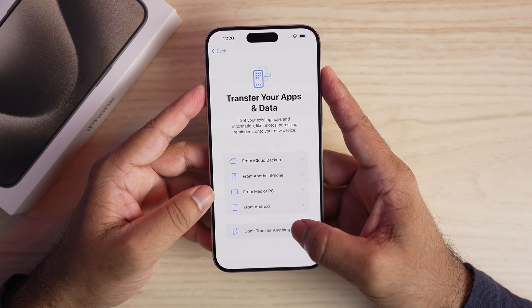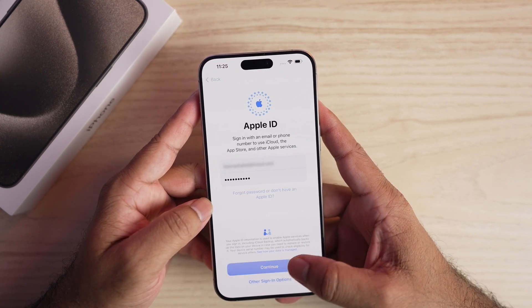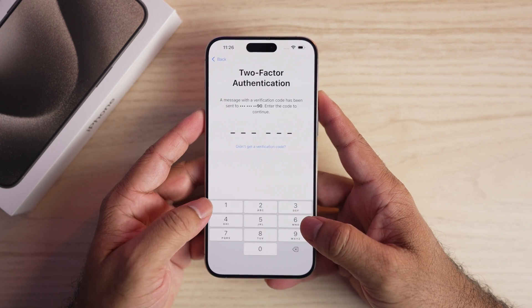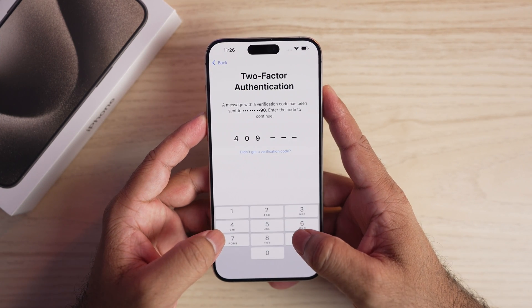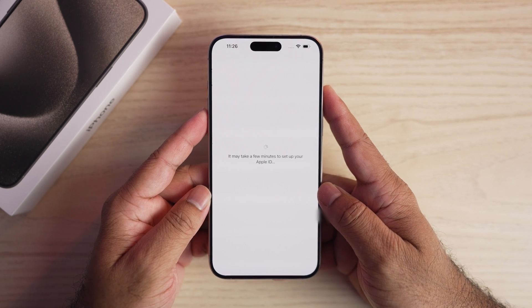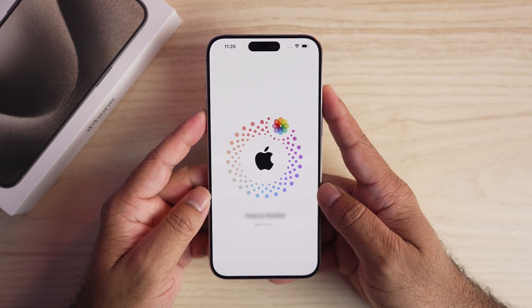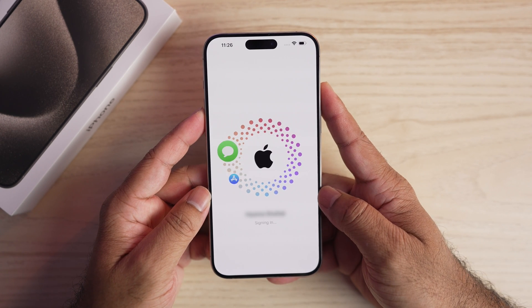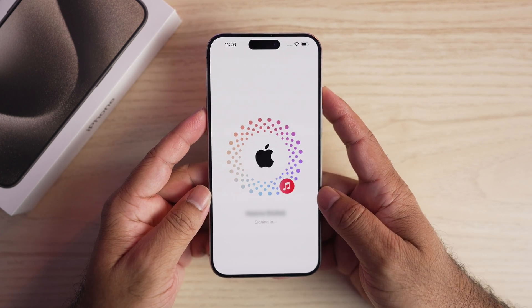Since we are setting this up as a new iPhone, don't transfer anything. You have to provide your Apple ID and password and complete the two-factor authentication. Two-factor authentication applies because I had opted for it; otherwise you can provide the Apple ID and password or simply skip and do it later. Agree to the terms and conditions and it will sign you in.